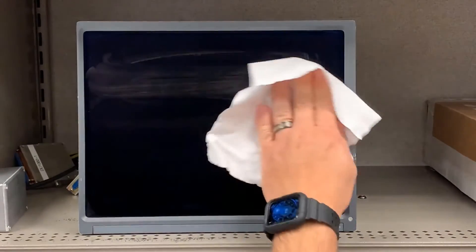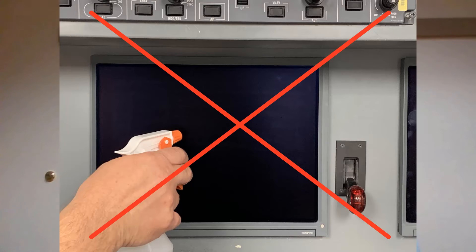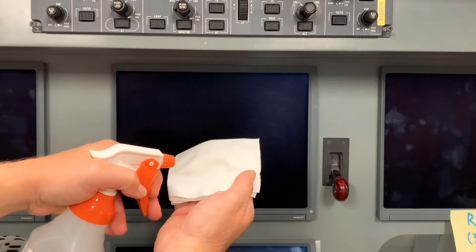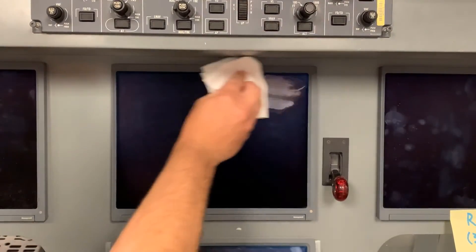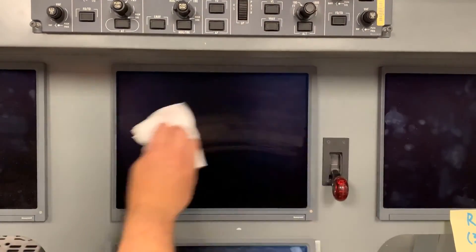Using a lint-free cloth and approved cleaning solution, spray the applied solution directly on the lint-free cloth. Do not spray directly on the product. Most products have a moisture seal, but excess liquid could potentially pass into the products causing damage. Applying it to the lint-free cloth first, you prevent any excess liquid from running past the moisture seal.